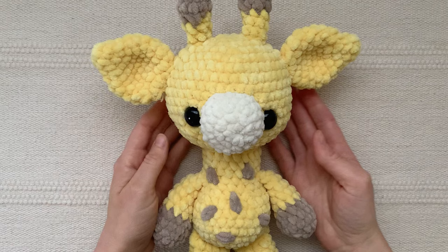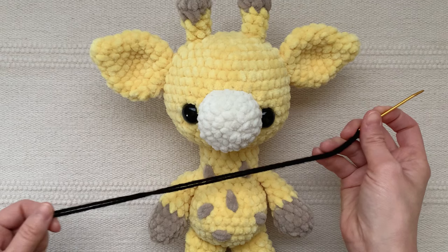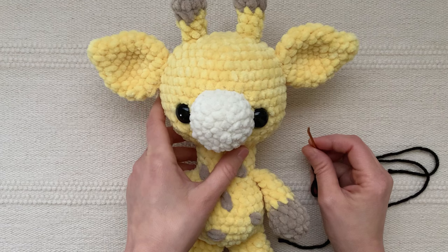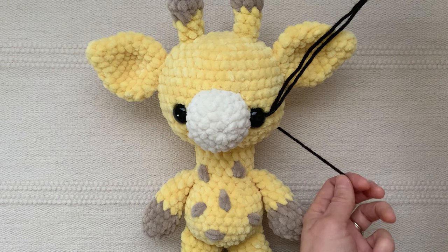Next up we have this plush giraffe and I'm going to be sewing some eyelashes onto it. I've cut a strand of medium weight black acrylic yarn. Since the head and body of the giraffe are already attached, I can't secure the strand on the inside of the head like I did with the cow, so I'm going to show you how to secure the yarn for that. Insert your needle into the head anywhere and out beside the eye, leaving a beginning yarn tail long enough for tying a knot in a minute.